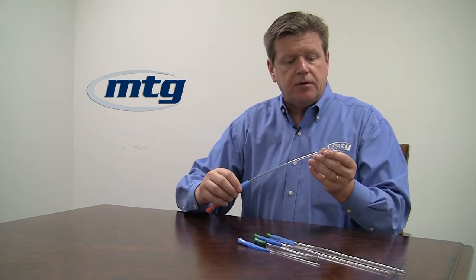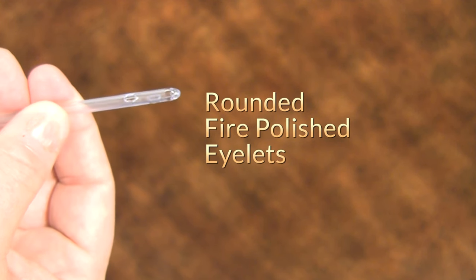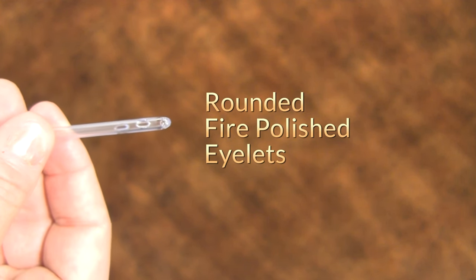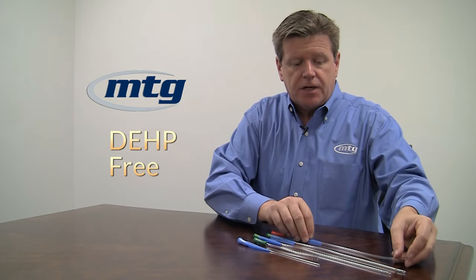All of our catheters — whether coude, pediatric, or otherwise — have rounded, fire-polished eyelets. They are going to be less traumatic and less irritating as the catheter passes through the urethra. And all of our catheters are DEHP-free; there isn't any of the DEHP carcinogen in any of our catheters.